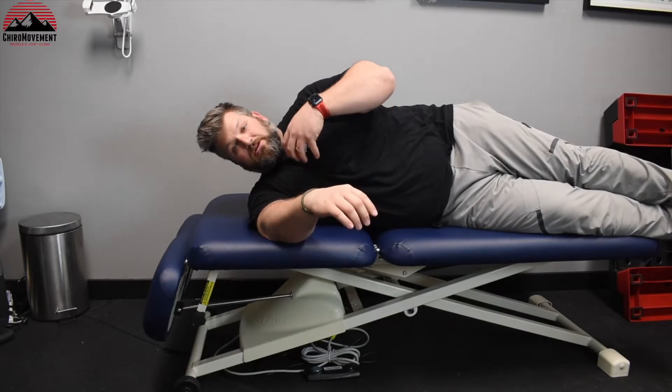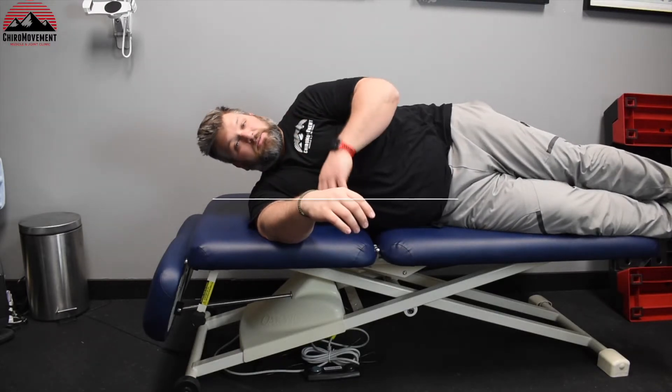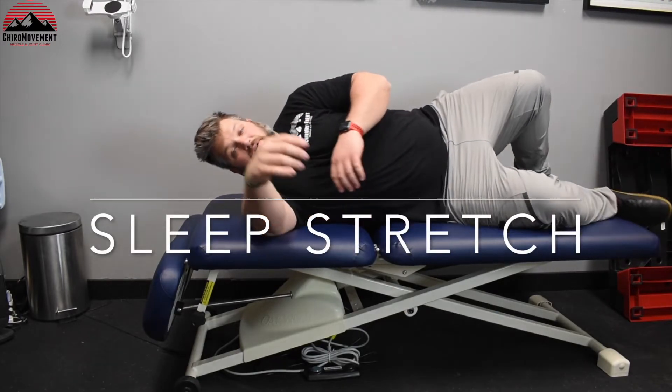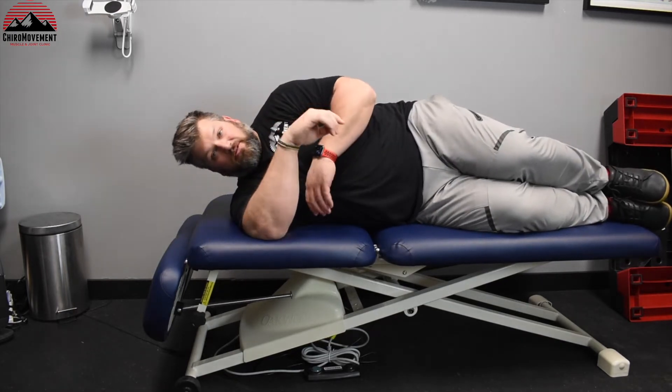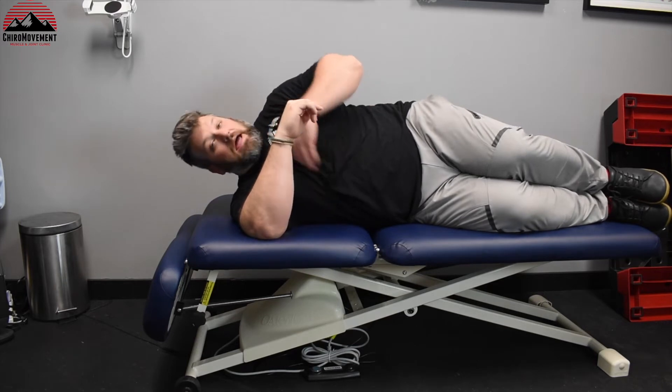One of the stretches we really want you to do is the sleeper stretch. The sleeper stretch has been around for a long time. How you set this up is laying on your side — you can be just on the floor, on the gym floor, at home.